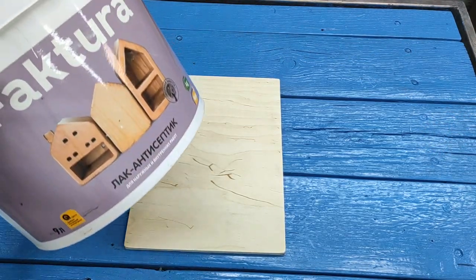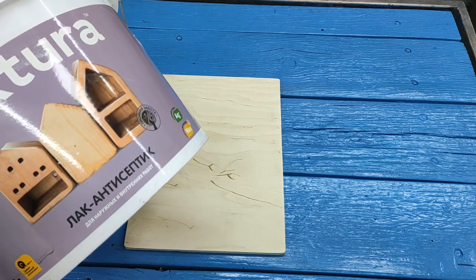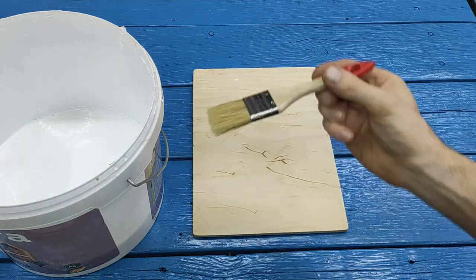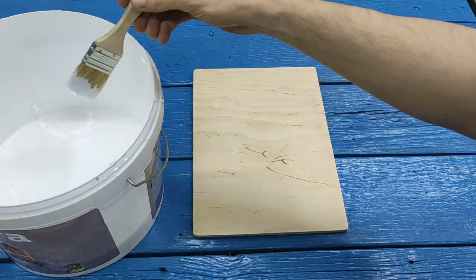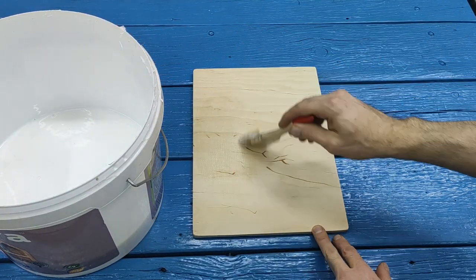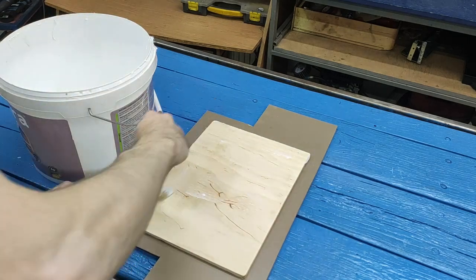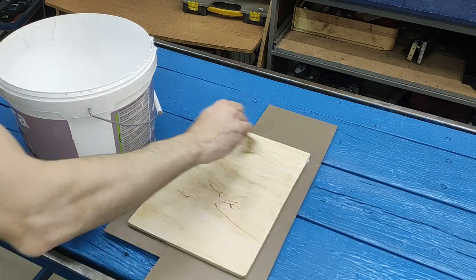I will also need a regular transparent paint or a water-based varnish. We spread our blank — the plywood — well with it, and in the same way we smear the drawing itself well with a brush.